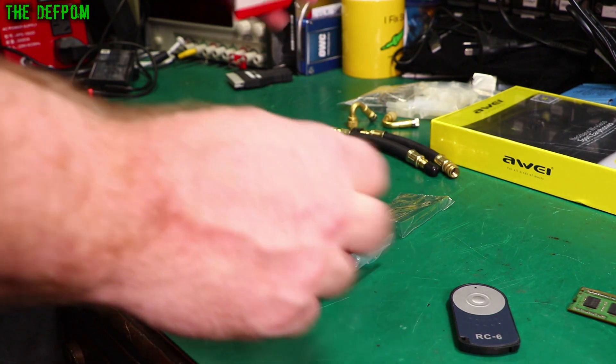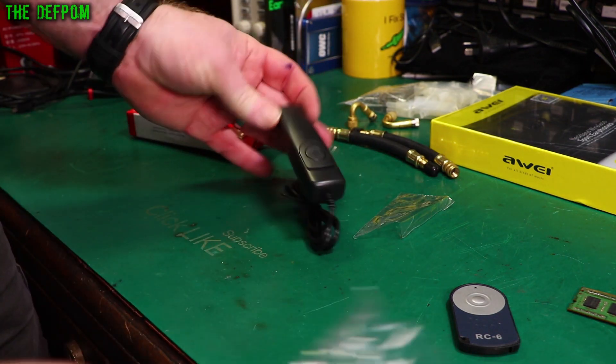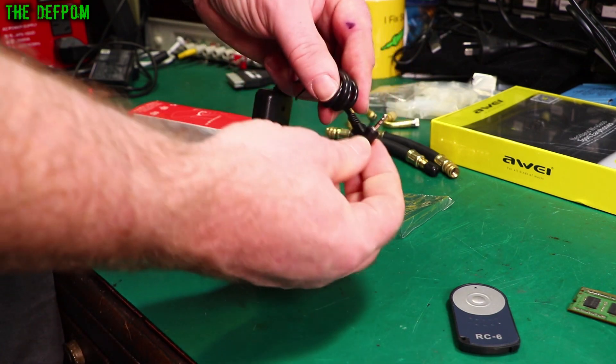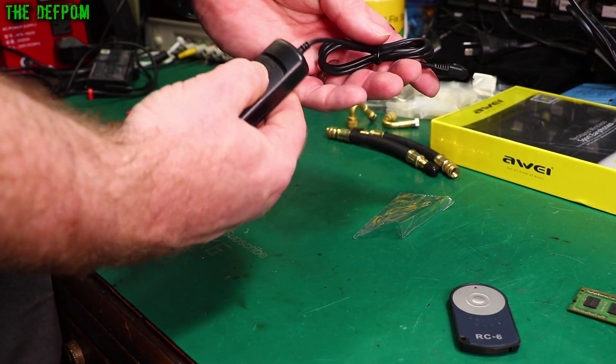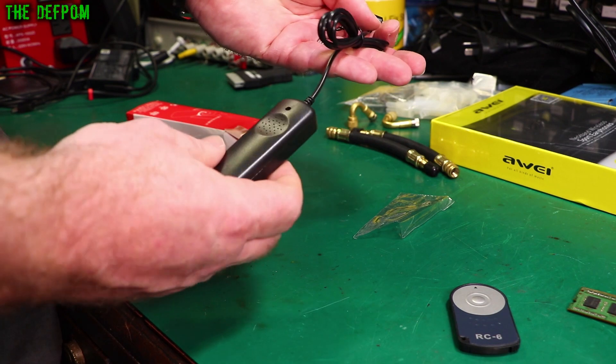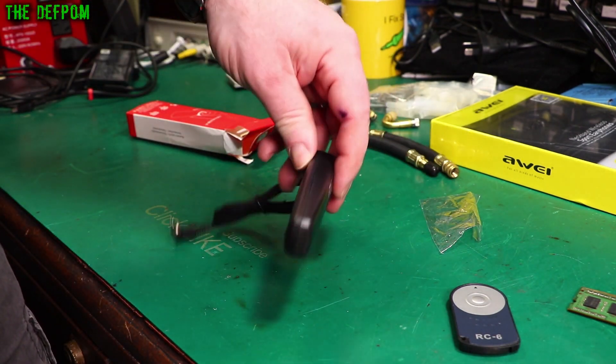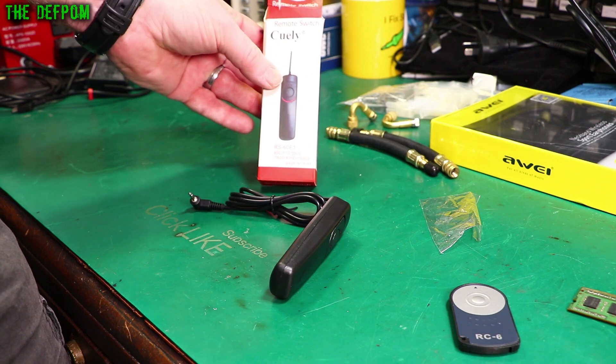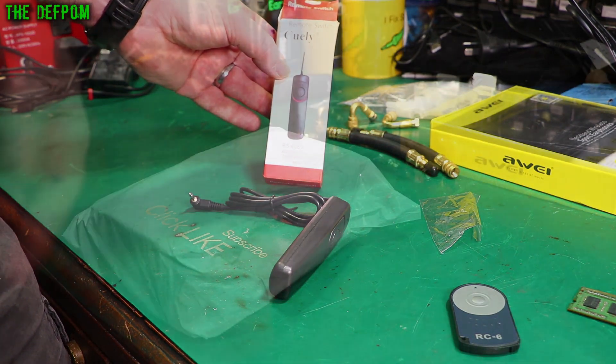It's obviously a fake Canon one — you can buy the original Canon ones of course. This is a wired one, the RS60-E3, which can plug into the side of the camera and be used as a remote shutter as well. I got one because it's also only a few dollars, so not expensive at all. The new remote control is working nicely.